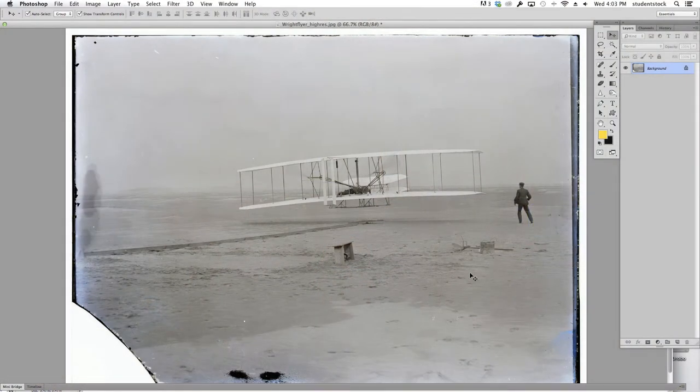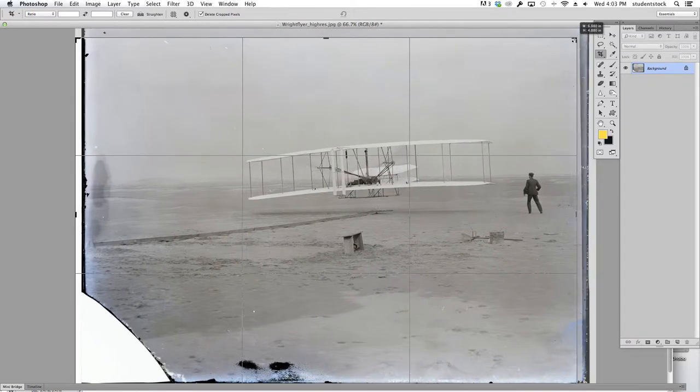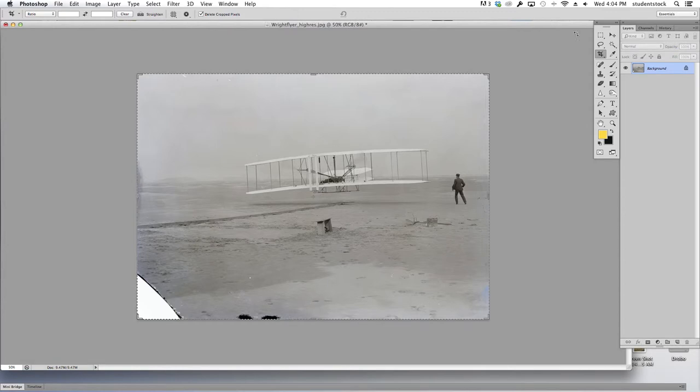Here's a great shot of the Wright Brothers' first flight — found this on the web. This is a little lesson in retouching. The best and fastest way to retouch a picture? Crop it. See all this bad area around here? I'm going to use the cropping tool, move it in, get rid of some of this stuff right off the bat — you don't have to spend a lot of time, and I'm not losing any vital information.